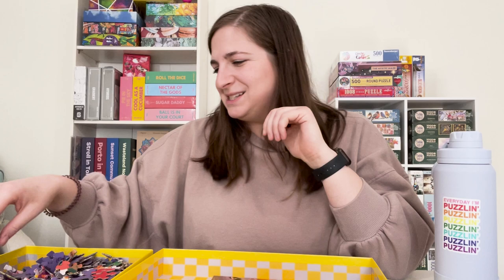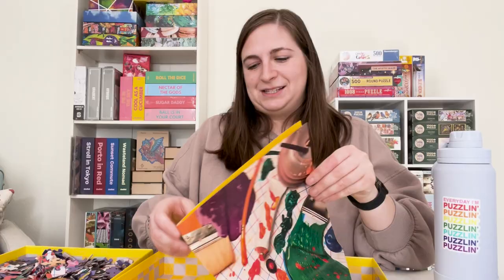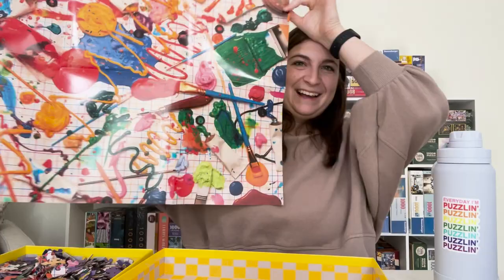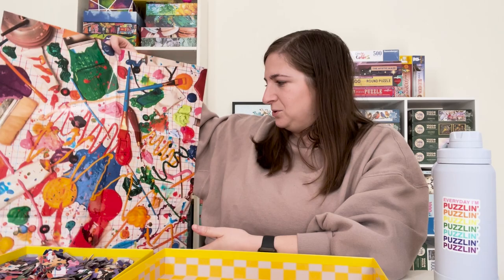One detail I didn't mention is that in the box there is this very large puzzle image printout poster. This would be really cool to reference — it's probably almost the exact size of the puzzle. But also you could hang it up and use it as a poster in your home, which is really cool. And on the back it has their logo again.